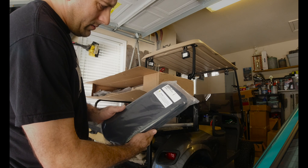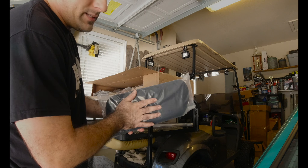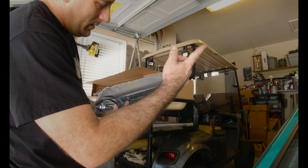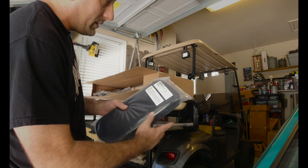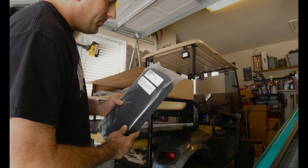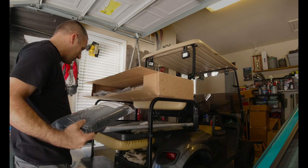And sun visors — I thought I canceled those. Oh well, we have the black sun visors to match the headliner. I was just going to dye the old ones, but I guess I accidentally left them on the order. So there we go.